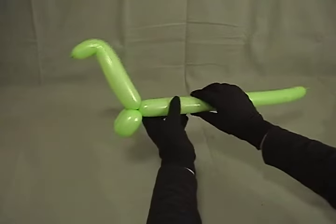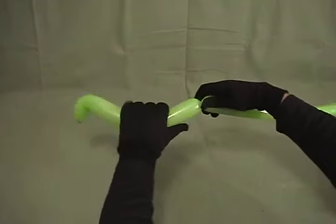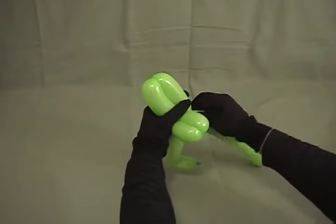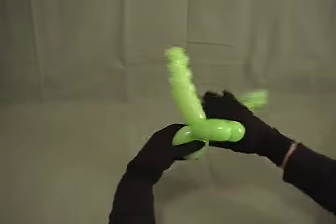Now we're going to make a bird body with about a 3 and a half inch bubble. So make one 3 and a half inch bubble, a second 3 and a half inch bubble, and then twist those to lock them in place.